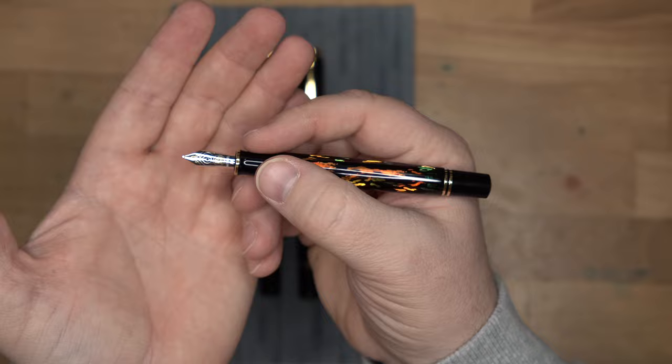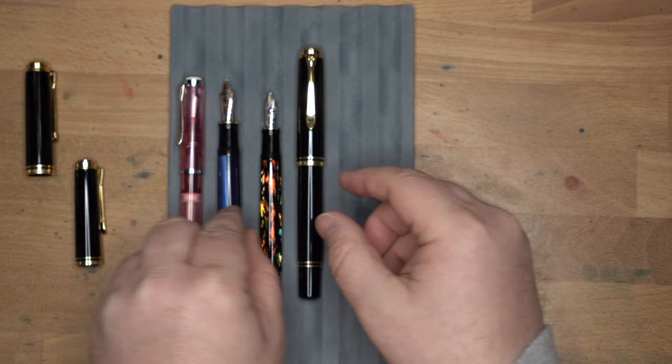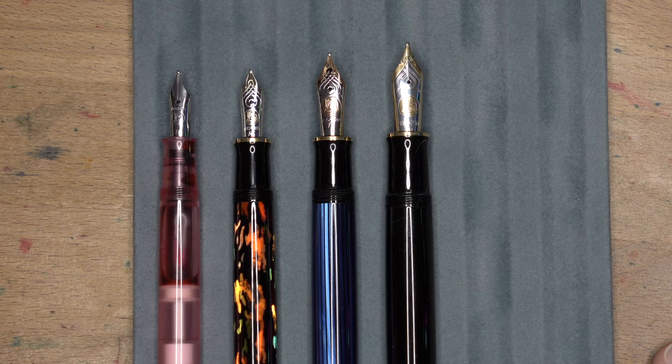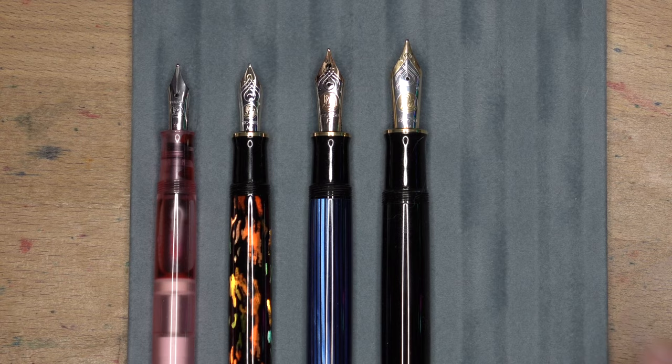It's a very comfortable size pen. I think the nib is a nice size without being too large. Some folks will say that the M1000 nib is just kind of too big. Here we have the nibs lined up from the 200, 600, 800, and 1000. This is not a much bigger nib than the M200 — maybe a little bit, but they're pretty well the same. This one is of course a steel nib as opposed to the 14 karat gold you get from the 600.